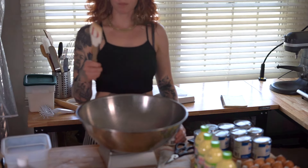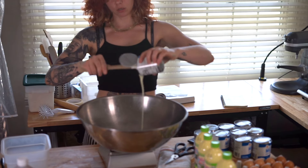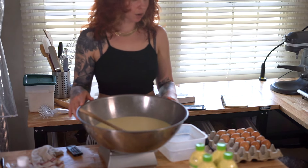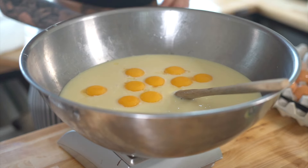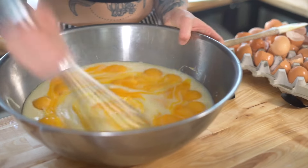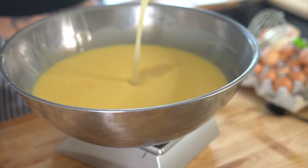So while our pie crusts are baking in the oven, let's make our filling. Start by adding all of your sweetened condensed milk to your bowl. Now since we have all of our sweetened condensed milk in our bowl, we're going to start adding in our egg yolks. Once you mix in your yolks to your condensed milk, add in your key lime juice.